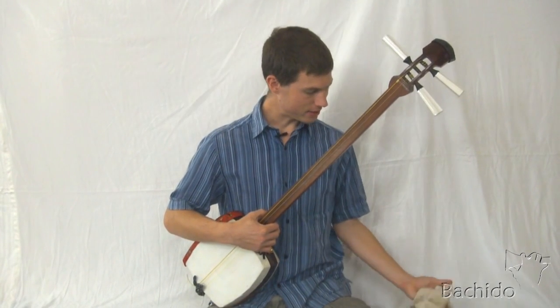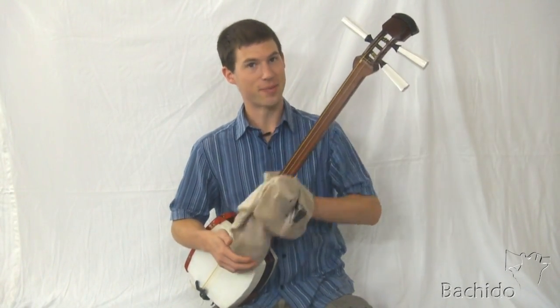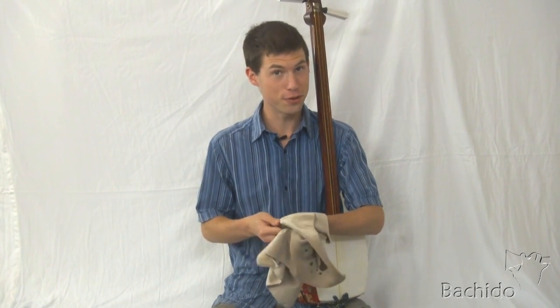After every playing session, take your polishing cloth and wipe down the sao of your shamisen, and also wipe fingerprints off of the bachi. You do this for two reasons.